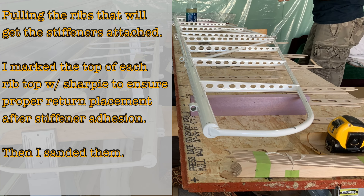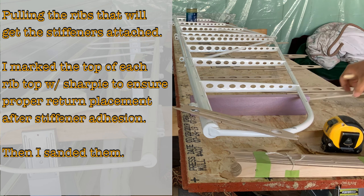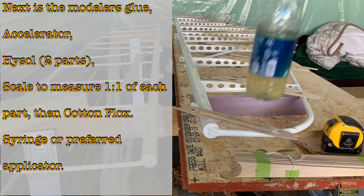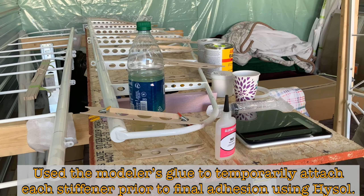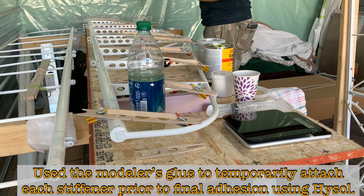I wanted to make sure all my stiffeners were on one side and I put everything back. Next is the modeler's glue, the accelerator, the Hysol, a two-part cooking scale to measure one-to-one, the cotton flox, and your syringe or preferred applicator. I used the modeler's glue to temporarily attach the stiffener prior to the final adhesion using Hysol.